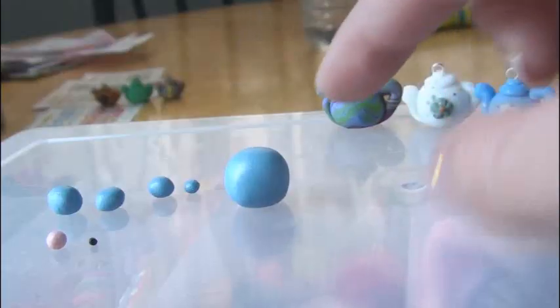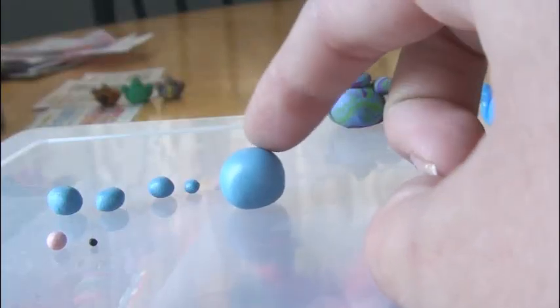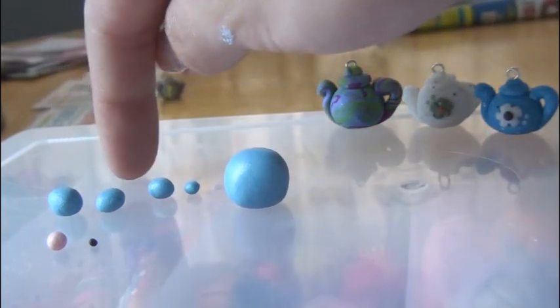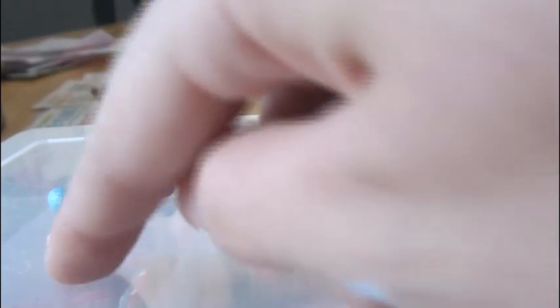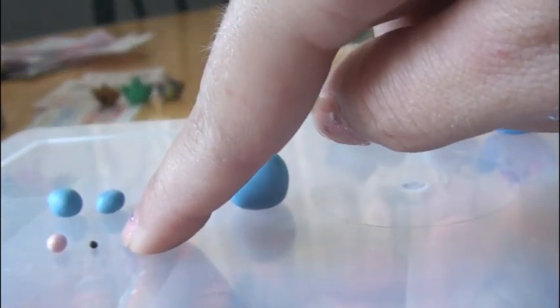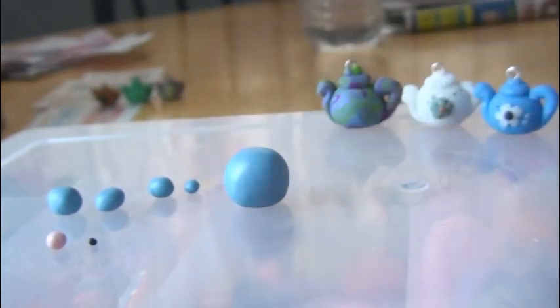To make this teapot, you'll need five pieces of one color: one big piece for the base of the pot, one for the handle, one for the spout, and two for the lid. And then this little pink and black dot are going to be used for the flower.